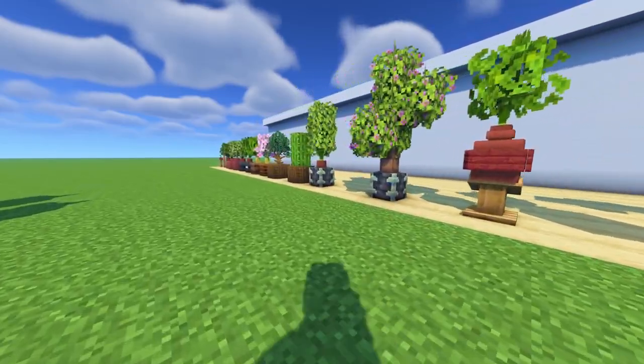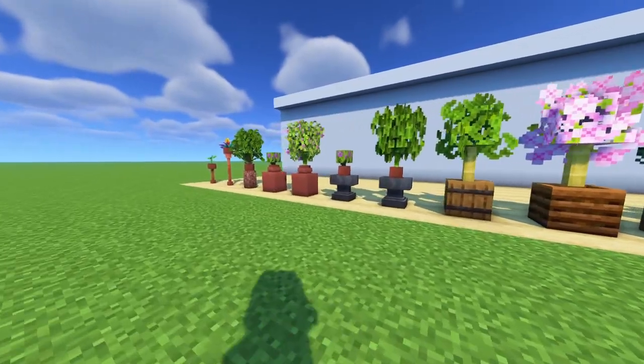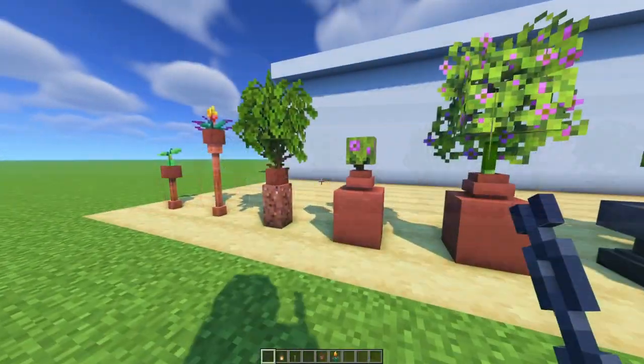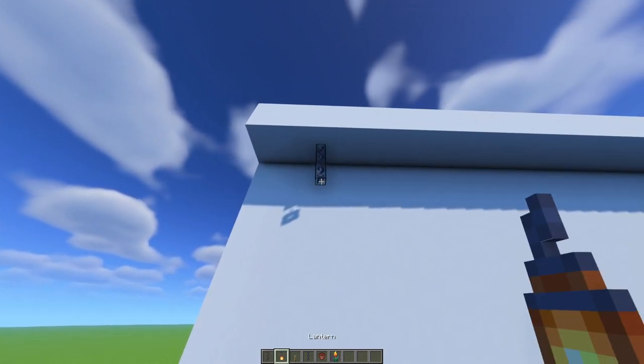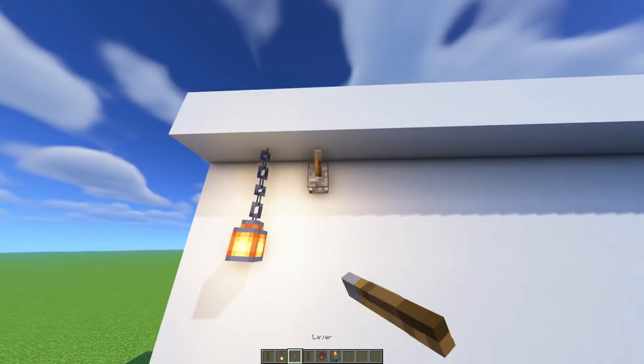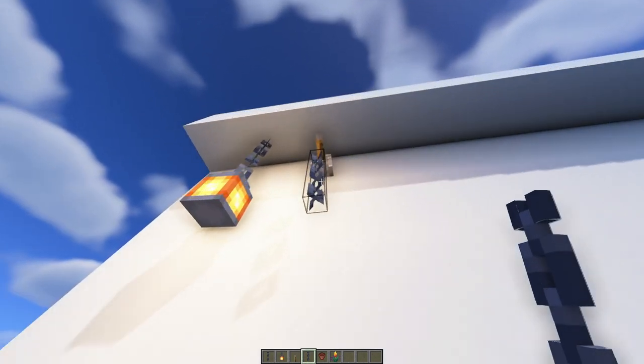Now I'm going to show you some wall designs — some hanging designs on the wall. They're also quite easy. We start very easy with just a lantern, done with the lever. Make sure you hold crouch or jump, otherwise you won't place it like that.